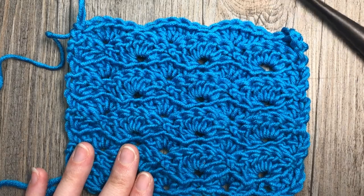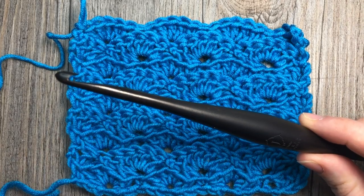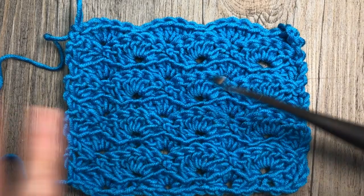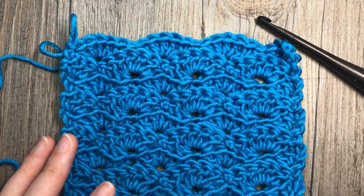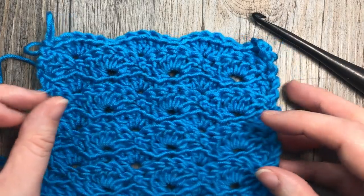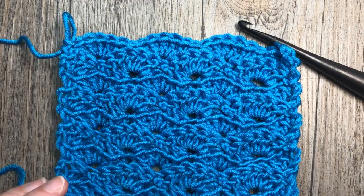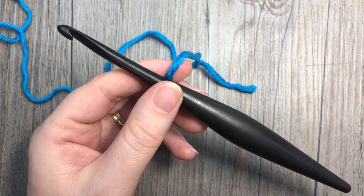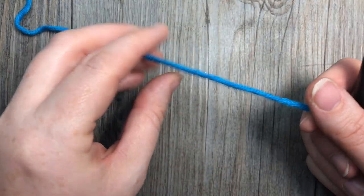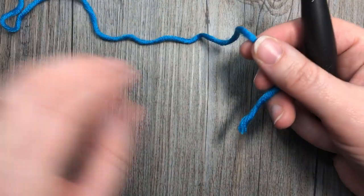It's quite a simple stitch to work and it works fairly quickly with a beautiful result. For the tutorial I'm going to be using a 6mm crochet hook along with the Karen x Pantone yarn. I'm going to be linking links to each of these items in the notes for this video. I also invite you to subscribe to my YouTube channel, which is updated weekly with free crochet patterns and stitch tutorials.